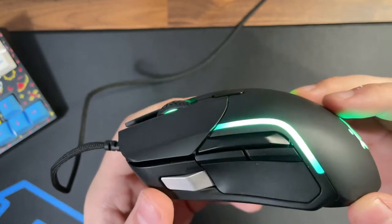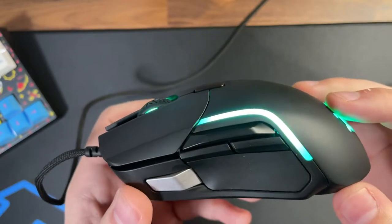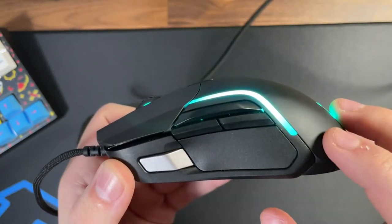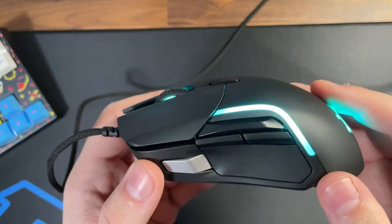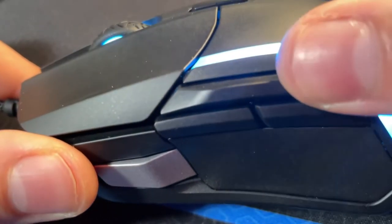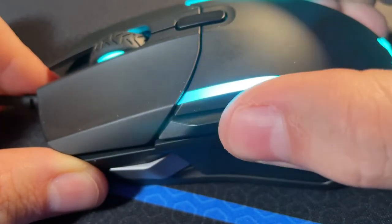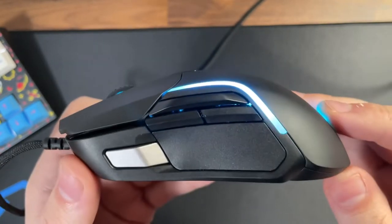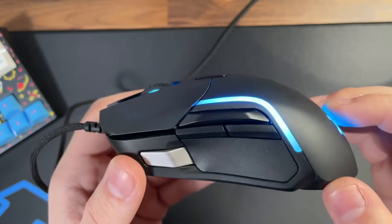The side buttons on the Rival 5 are the big claim to fame here — what sets it apart from SteelSeries' other offerings, unless you're still rocking the old Rival 500. It does have multiple buttons, and that side button cluster looks a little reminiscent of something like a Razer Basilisk mouse. What sets it extremely apart from the competition is that the top button is actually a rocker — you press up or down, offering two additional functions or bindings of your choosing, whether for regular computer work or gaming.